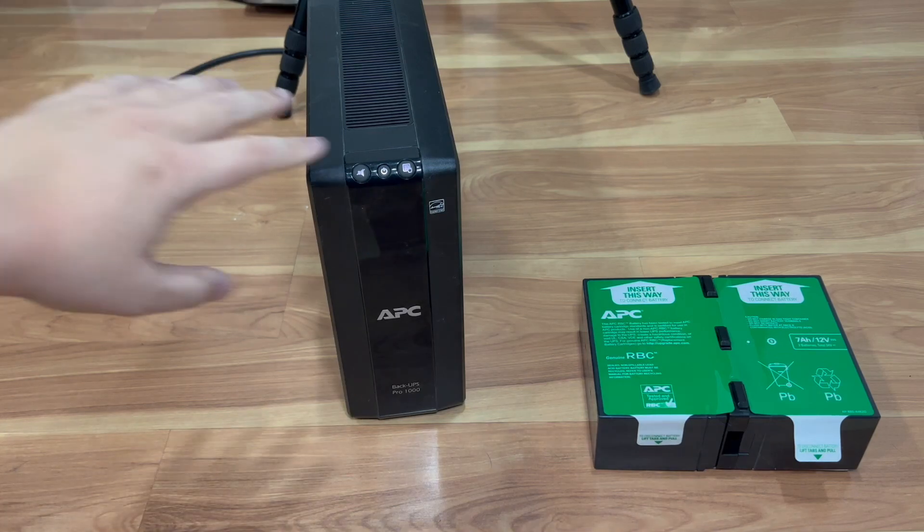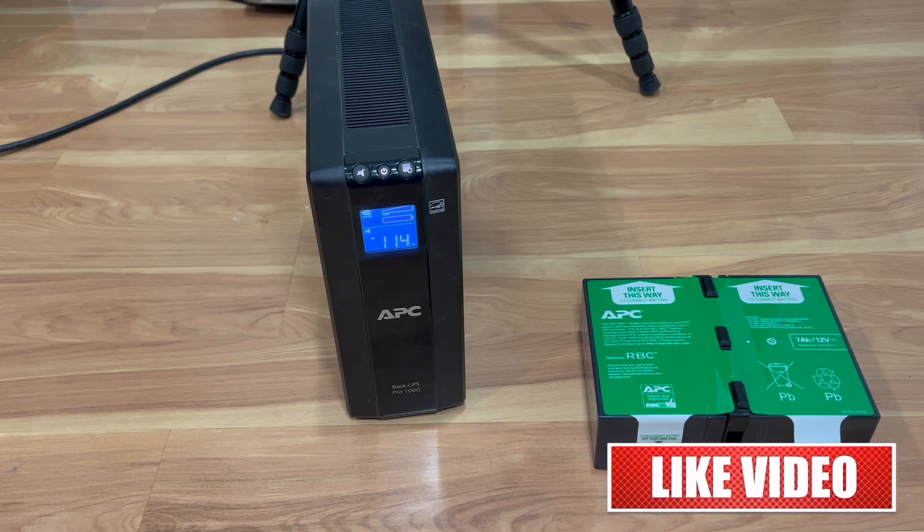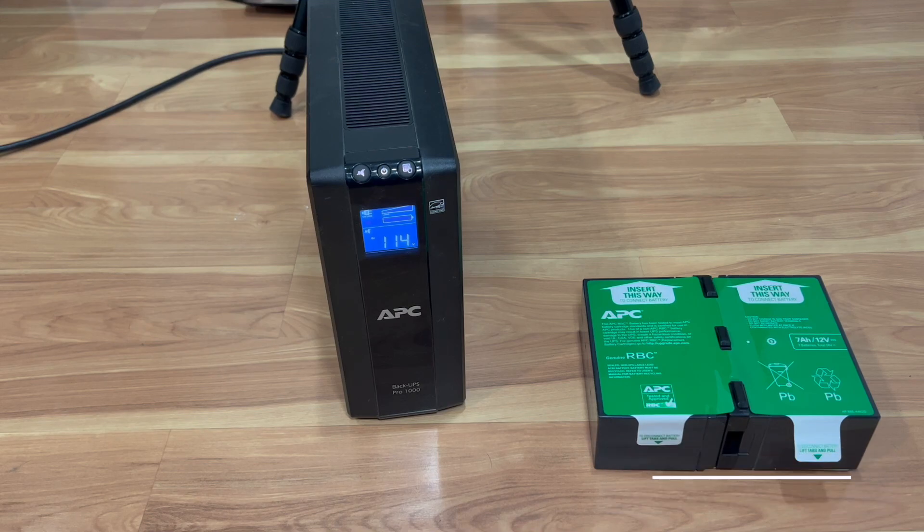Just got to wait for this to charge up and I should be good for another hopefully five years. This has been another Tauntime review — thank you for watching, click the like button, follow the channel. If you don't like the video, unlike it and tell me why. Thanks for watching, have a great day, stay safe!